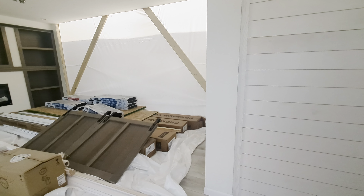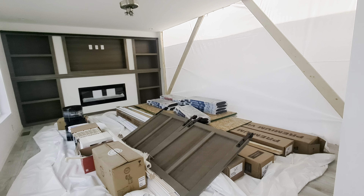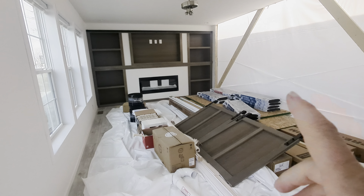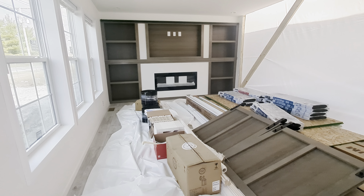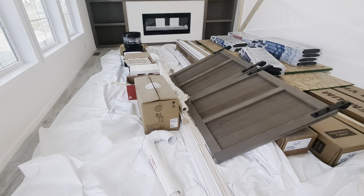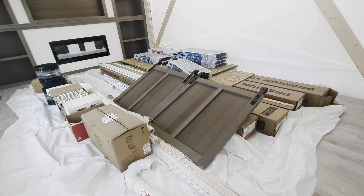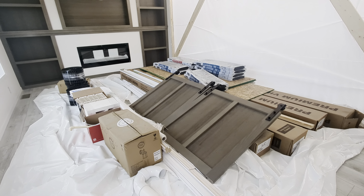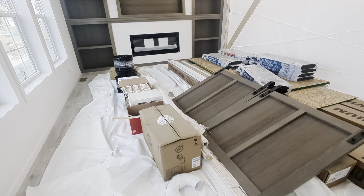Coming into the front door, we've got a nice decorative area here of shiplap. And this is going to be the living room. We've got what we call the 152 Entertainment Center — it does have an electric fireplace built into it. This is a drywall home, and you're going to see lots of stuff in the living room on this big piece of plastic, because that's all the materials we need to finish off the home once it gets there.